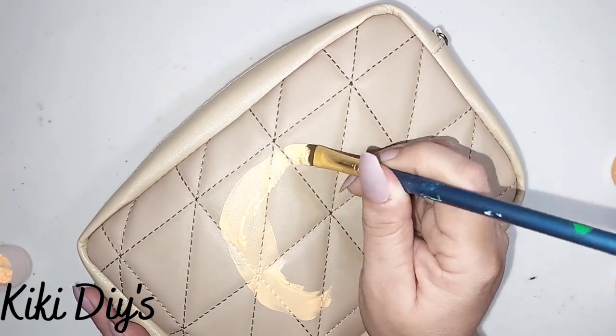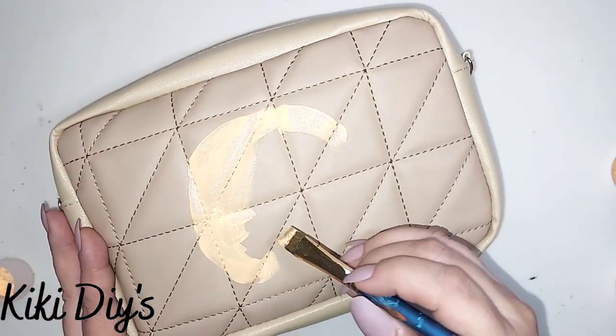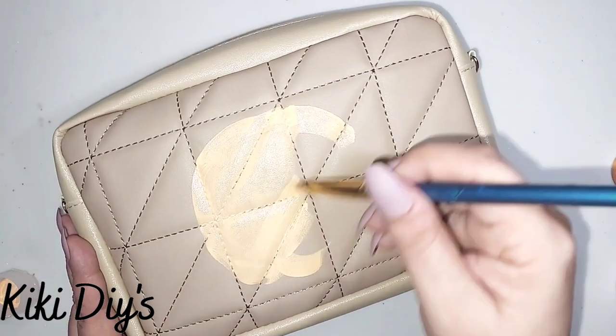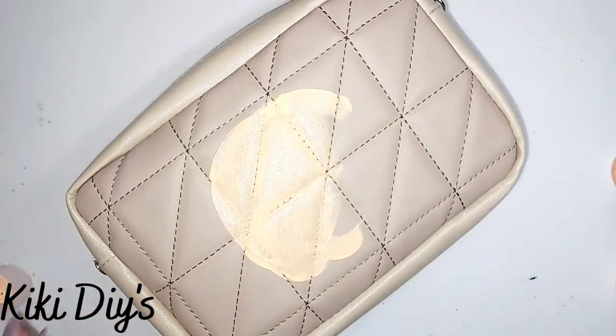I'm gonna start with the peach pop and I'm just gonna make this beautiful pumpkin shape that you can see here, then I'm just gonna use my clementine so I can make this pop.